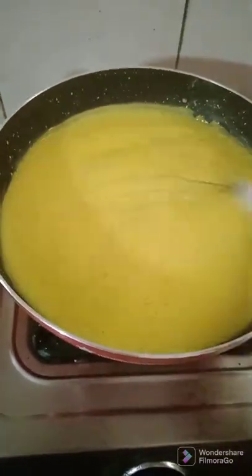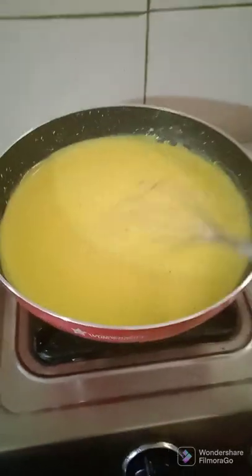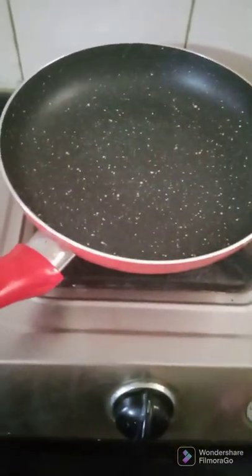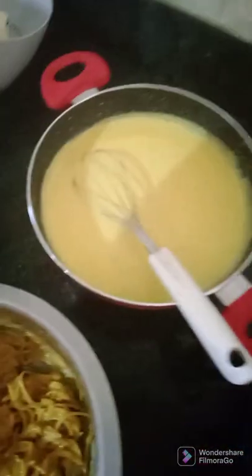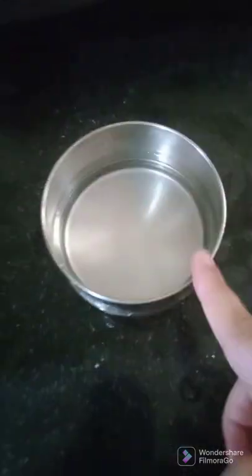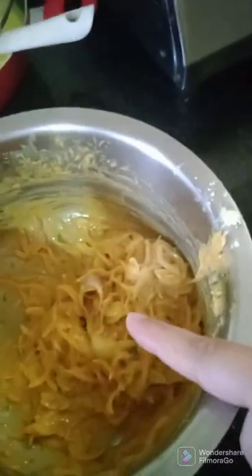I will keep it on the side and get the kadhi tadka ready now. Before I give the kadhi the tempering, I will start preparing the bhajiyas. I kept the kadhi aside while I prepare the bhajiya. While the oil is heating, I kept one bowl of water ready so I can dip my hand in it and then shape the onion bhajiya.